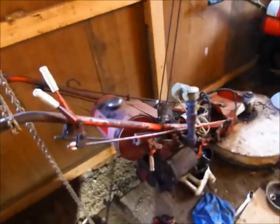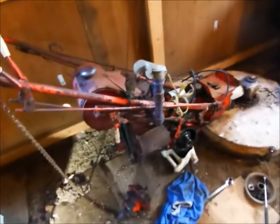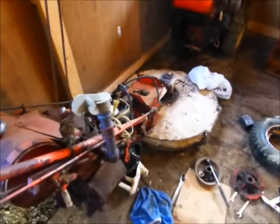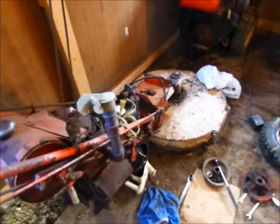It was 15 degrees this morning, it started first pull, and I drove it over here to the barn to work on it. I couldn't believe it started up that quick as cold as it was, but I didn't do a video of it because I didn't think it would start that good.